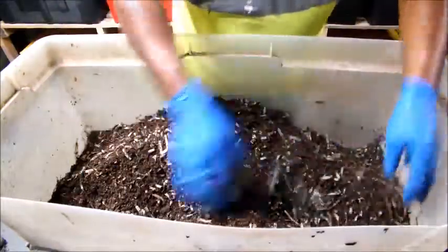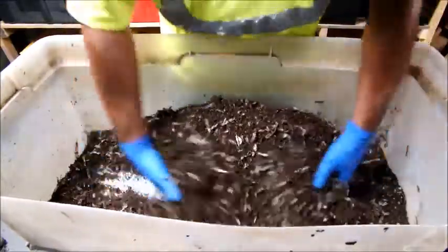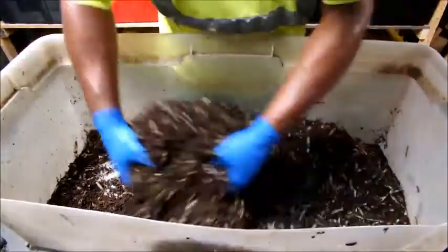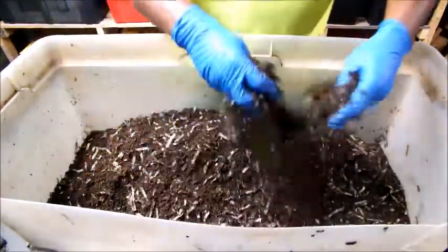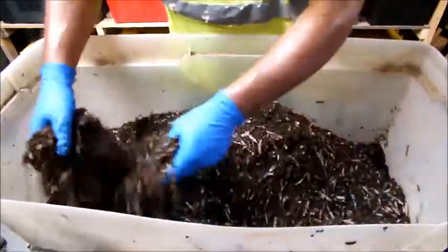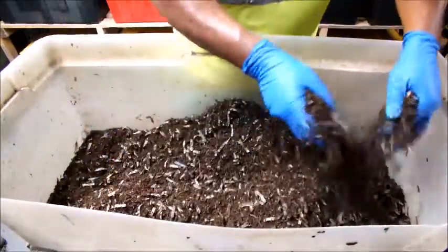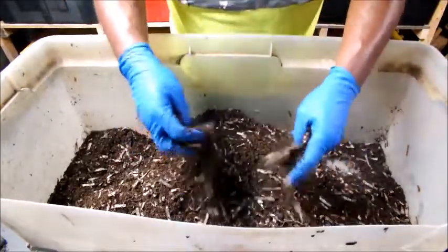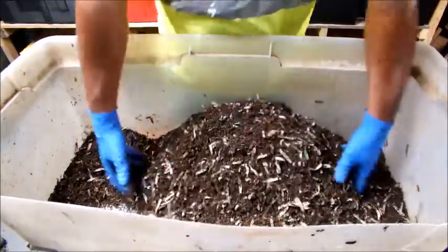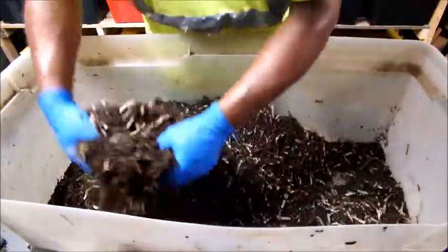I just want to mix everything up real good with the other minerals. As I go and try this and see how it goes, I actually have a bin I need to harvest today, which I'll do later on. I'm going to put this new bedding mix in there.